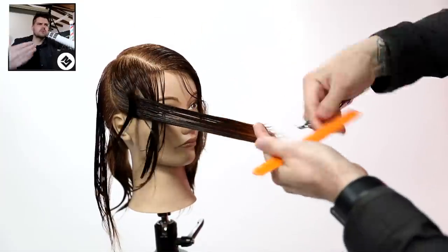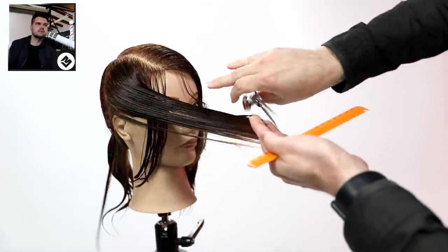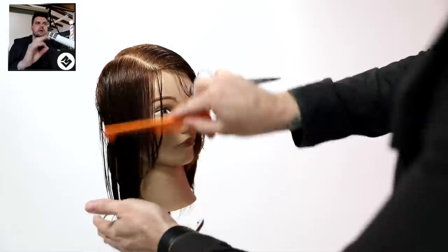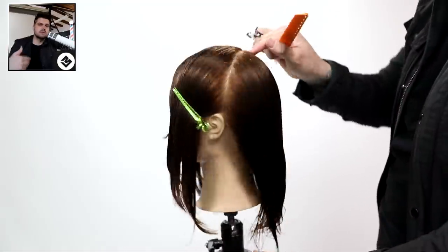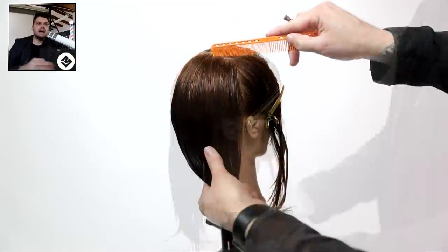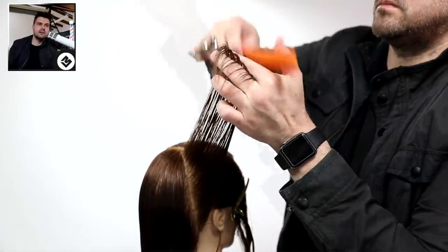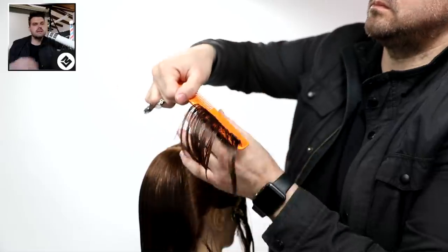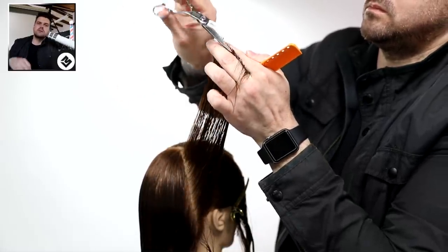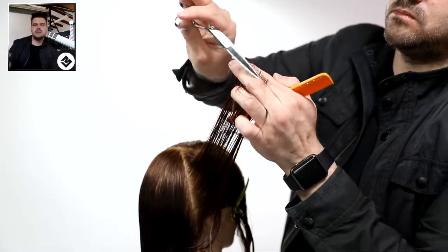I work my way through there, staying consistent with my partings - basically working with vertical partings at this point and bringing everything over to a stationary guide. The cool thing about this haircut is that it started with a stationary guide in the first section, then we create a stationary guide in the second, and now we're going to create another stationary guide right behind the right ear. I'm going to use a little point cutting - I like to do point cutting in fine hair because it softens it and you don't see as much of the lines.